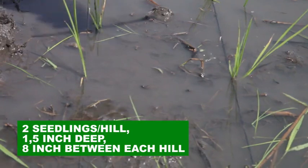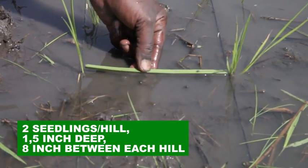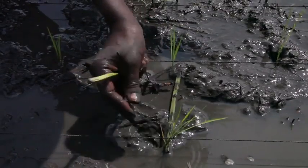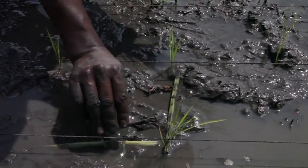Transplant two seedlings per hill, 1.5 inches deep and 8 inches between each hill, preferably in rows. Keep the fields moist.